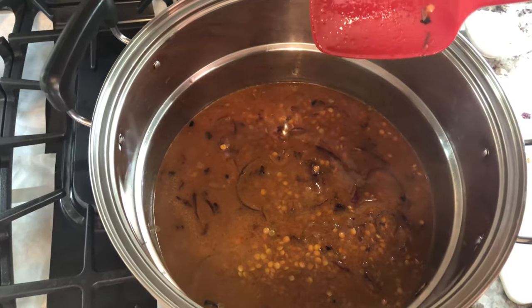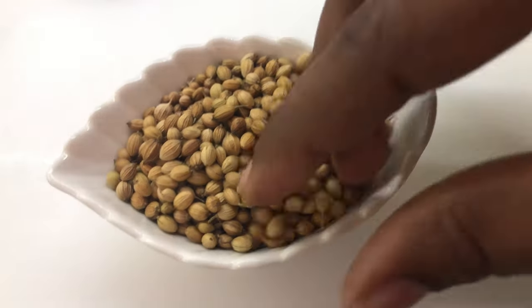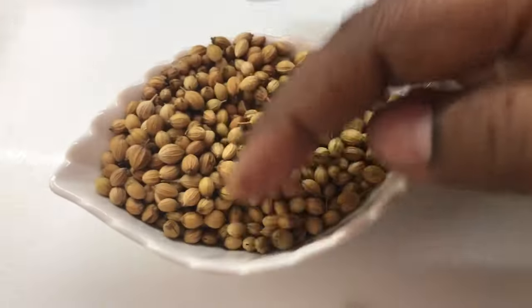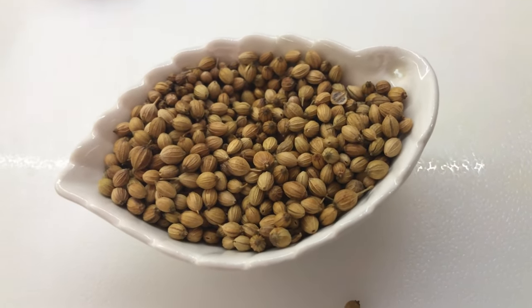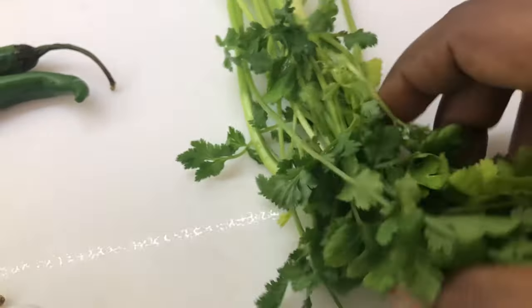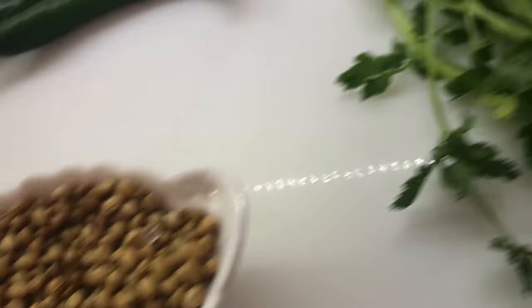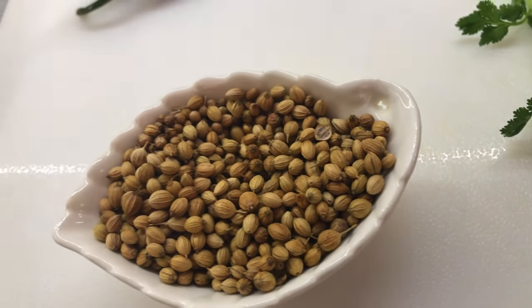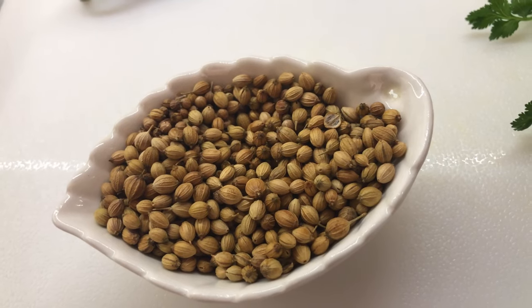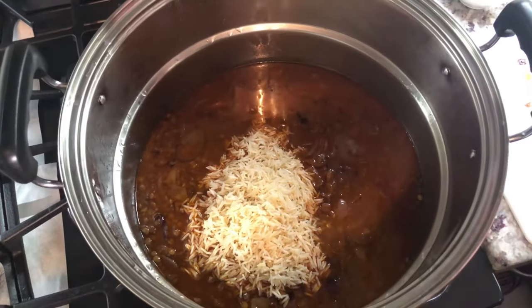Just in case you're wondering, coriander powder comes from the coriander seed, which we call masala back home — it is a very flavorful spice. Coriander seed comes from the cilantro plant, also called coriander leaves. They are family: this is the leaf and this is the seed, which has a very authentic, delicious flavor for many different kinds of dishes. Our lentils are now cooked until tender.